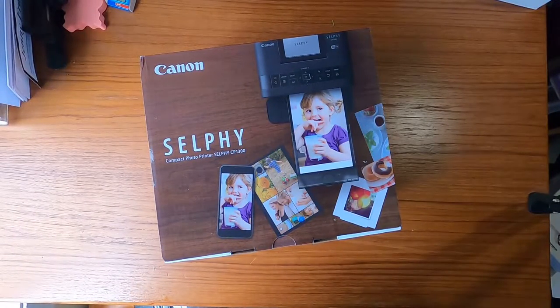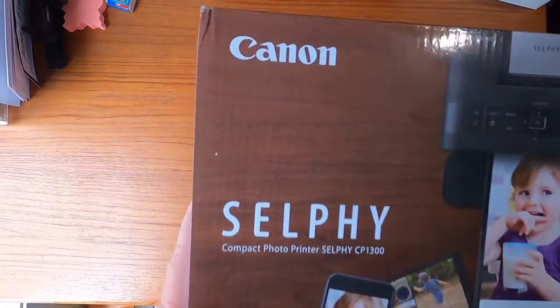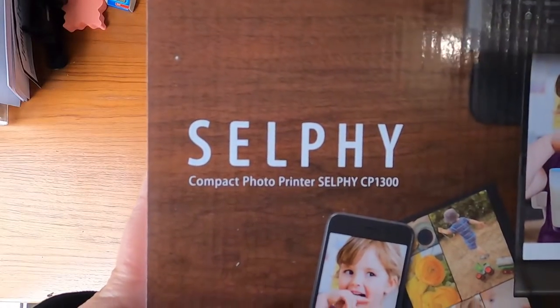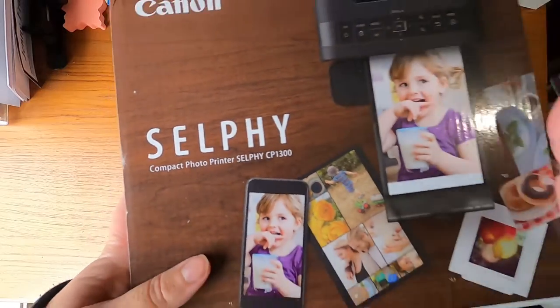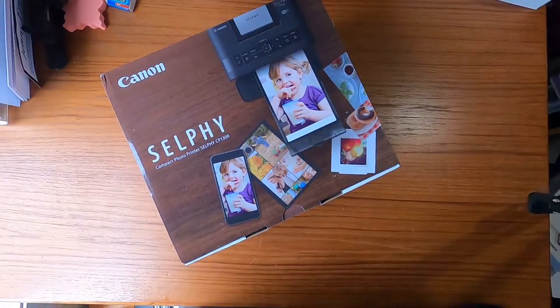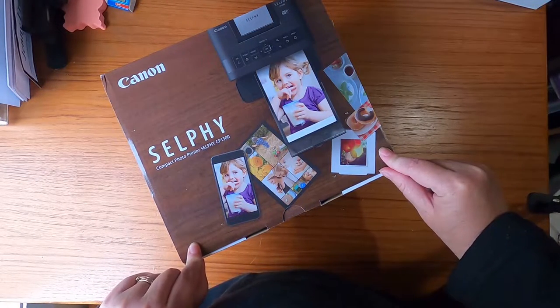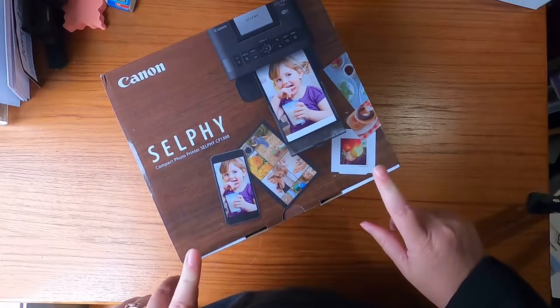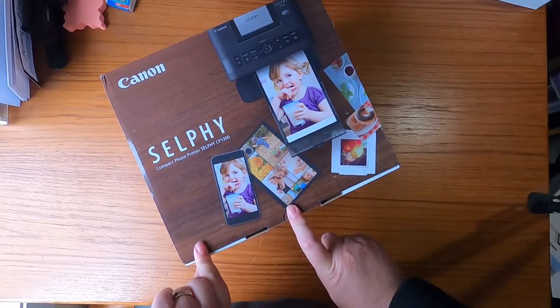Hello and welcome back to my channel, I'm Jenny Francis and I'm going to give you an unboxing of the Canon Selfie Compact Printer CP1300. I've been wanting one of these for a while and I thought why not get one in the current sale, which was the Click Frenzy. So that's where I got it from. Let's do an unboxing together.